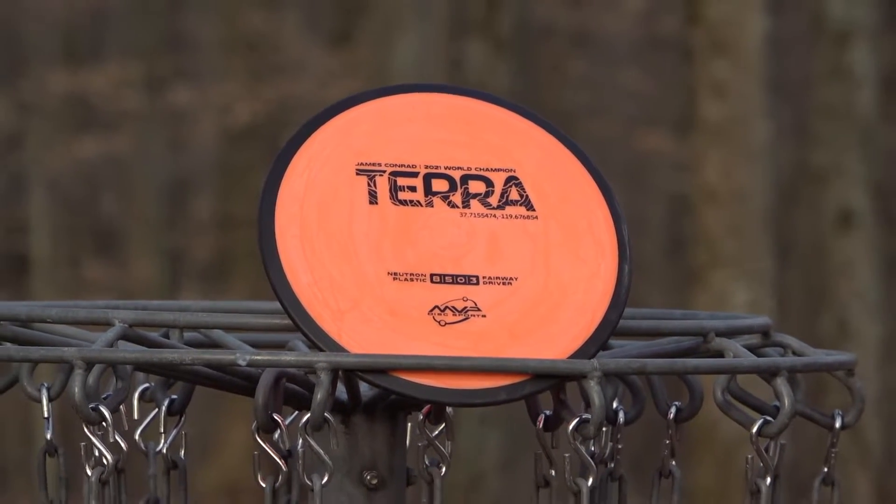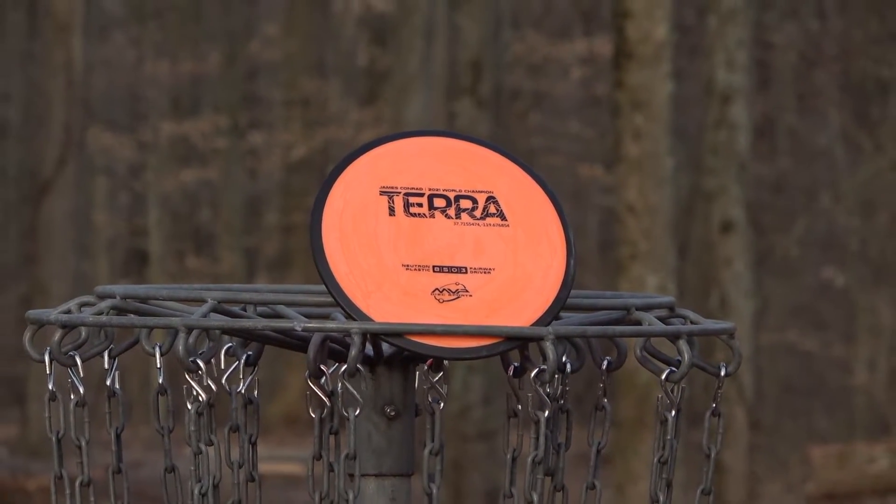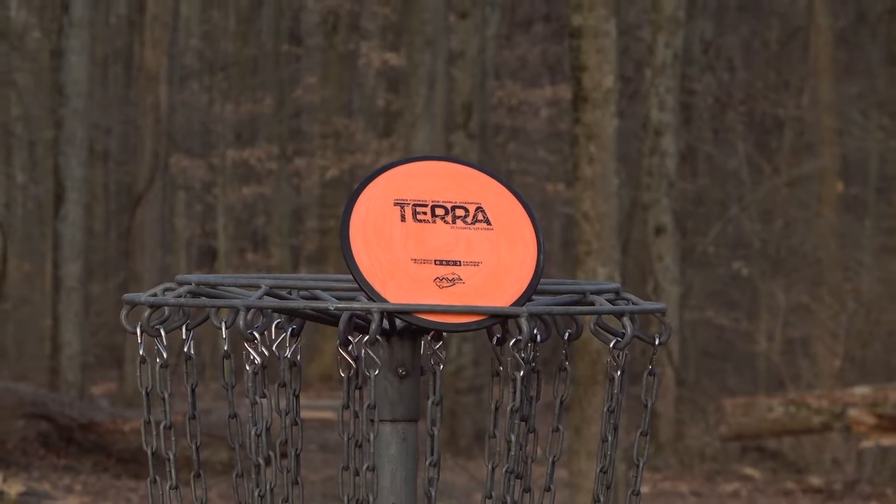The Shock and the Terra actually have very similar flight numbers — both 8 speed, 5 glide, 0 turn. It's just the Shock had 2.5 fade, the Terra has 3 fade. So a little bit more fade, and we now have the Terra.